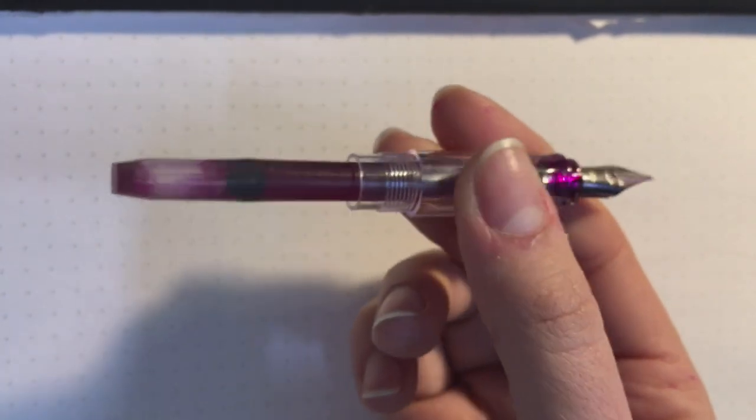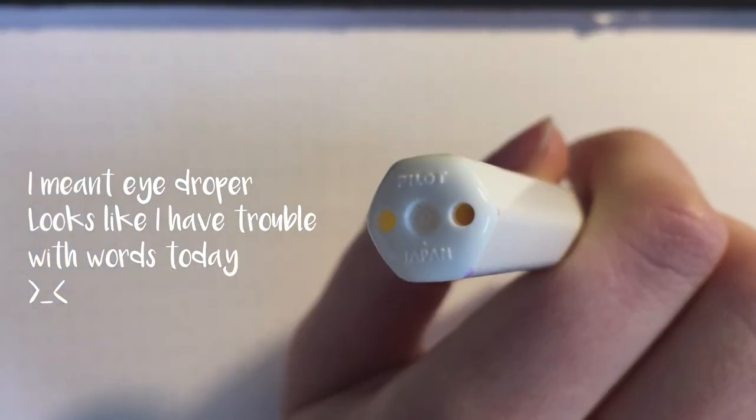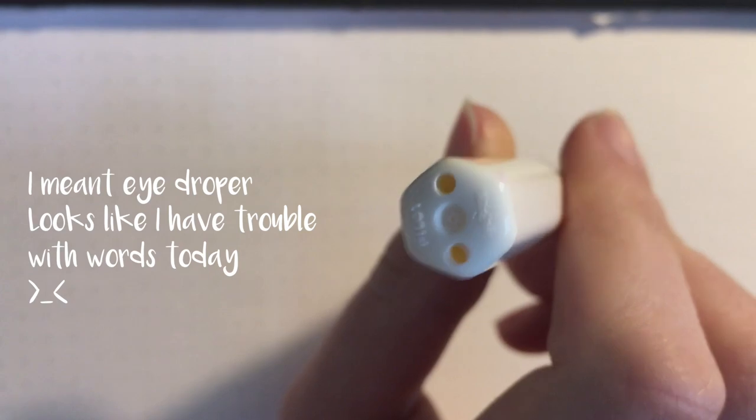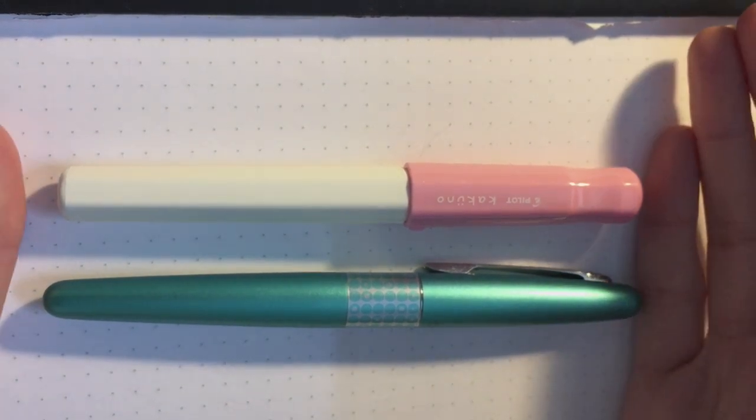The ink flow is quite wet and I haven't had any trouble with skipping or anything. One thing with Pilot pens is they have a special type of ink cartridge, so you can put international ink cartridges in there, but it comes with a Pilot cartridge. I decided to refill mine with a syringe. You can also get a converter, but for a $12 pen, investing six or seven dollars in a converter is up to you. You can't convert this pen into an eyedropper because there are little holes at the bottom — I think it's a choking hazard feature since it's marketed toward children and students.